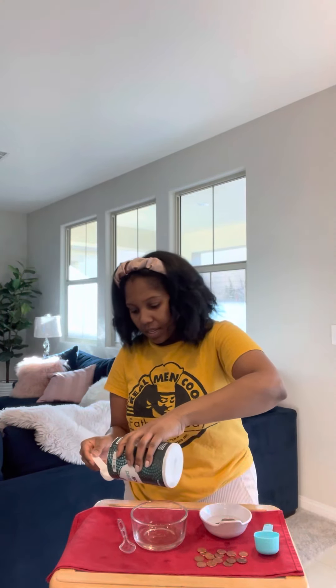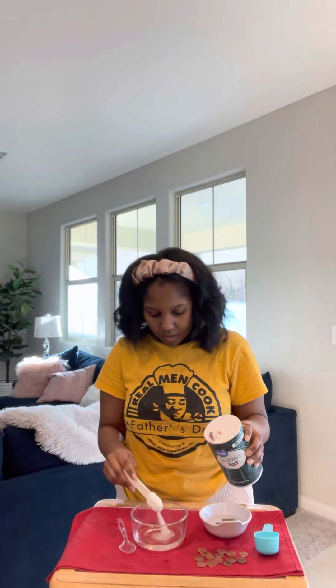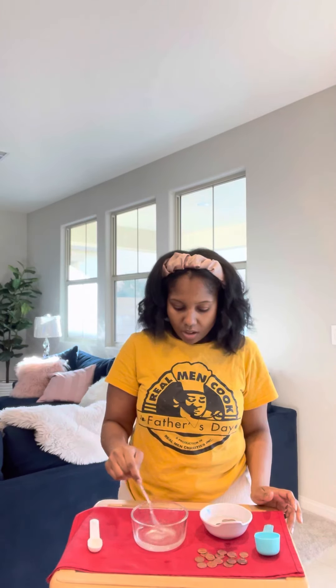You'll also need a plastic spoon. For this experiment you'll start by adding the vinegar first — I already have my vinegar here. Then you can add in your salt as the next step, and stir your mixture to make sure that everything dissolves.